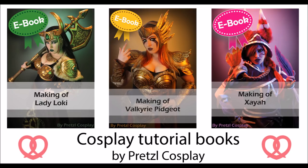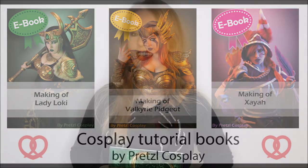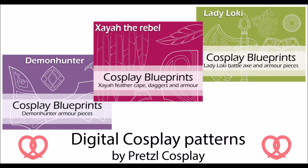Learn more about crafting with Warblast by buying my book, and also be sure to check out my ebooks. You can find very detailed tutorial books in my webshop, as well as my digital patterns. These digital patterns can help you to make your own costumes.